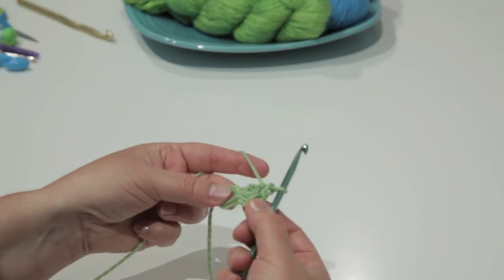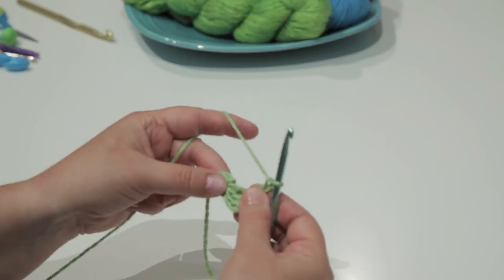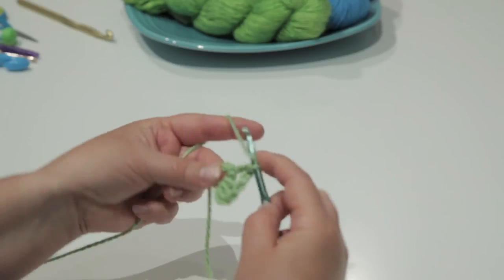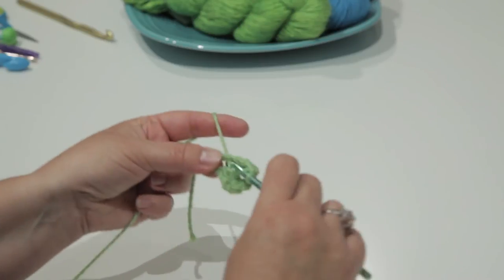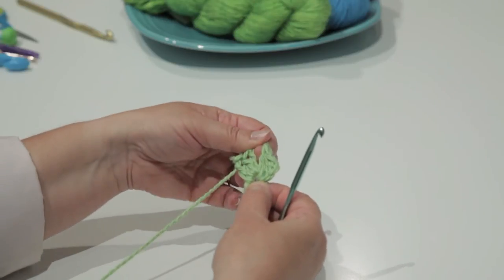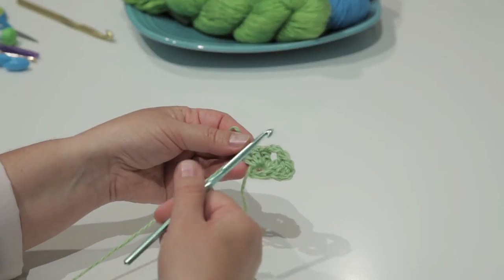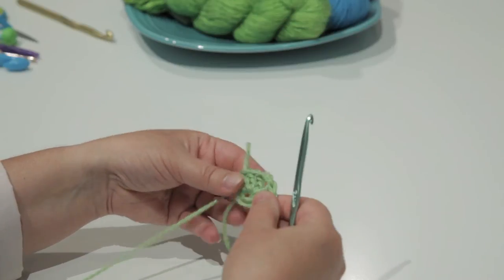I have my first cluster. Now chain 2 and create a second cluster, also in the middle of the ring — make 3 double crochets into the center of that same ring. I now have the beginning of my half granny square shawl. I'll continue making clusters of 3 double crochets with chain 2 between at the center, and this will grow into a nice large triangle.